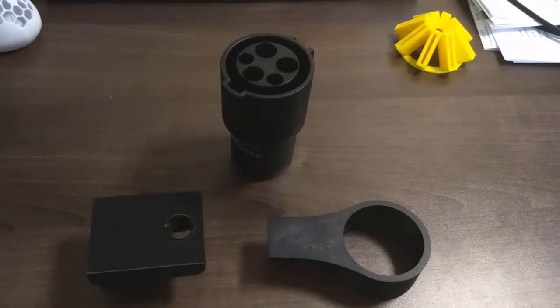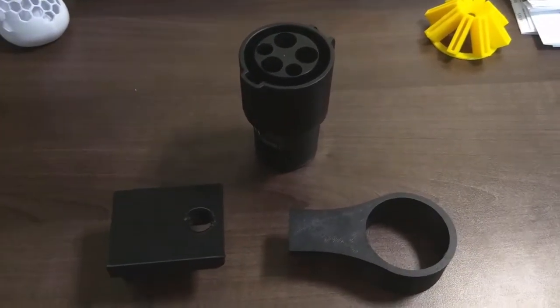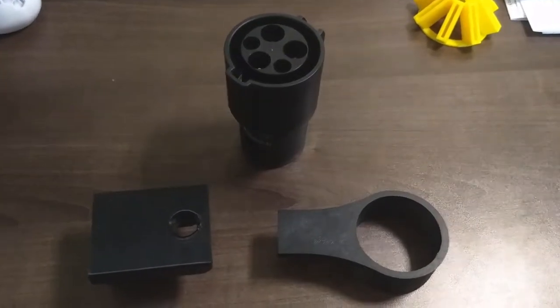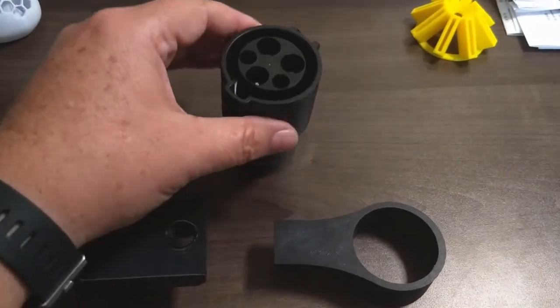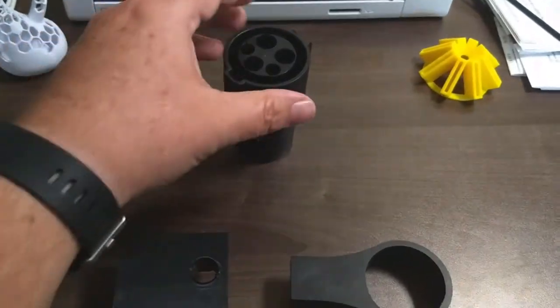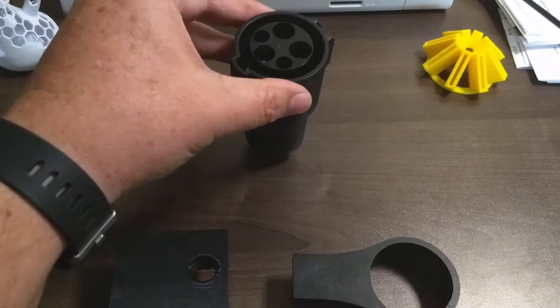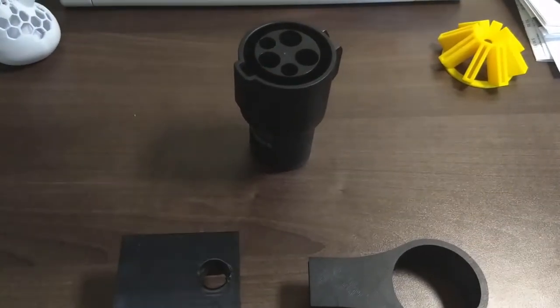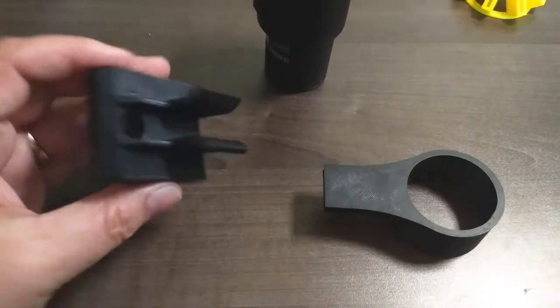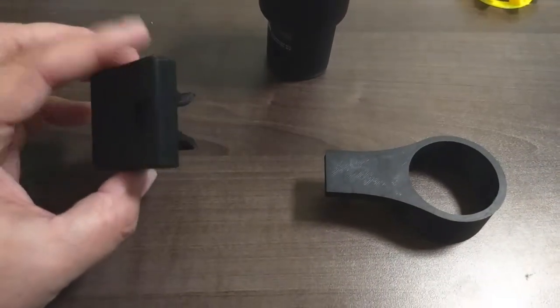Hey everyone, thanks for stopping by Rick's Gadgets. Today I wanted to show you something we came up with for our Tesla Model S. Since I've had it, I always wondered how do I store my charge adapter — the J1772 adapter — and came up with a quick design looking at the seat track in front of the driver's seat.